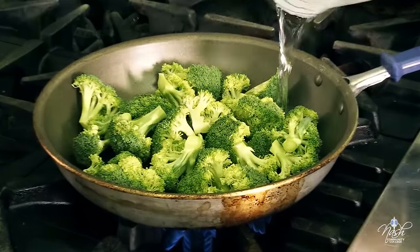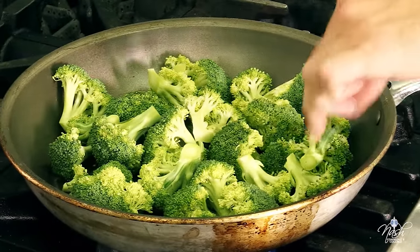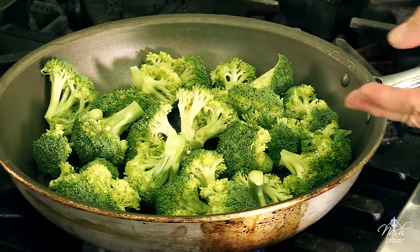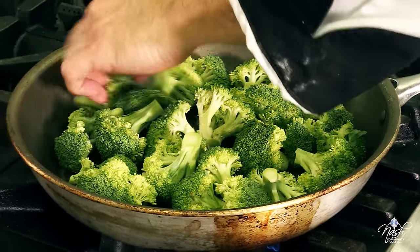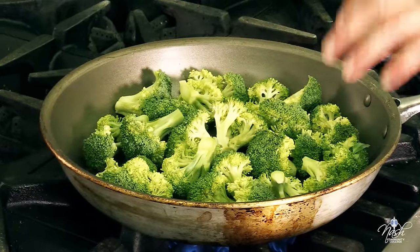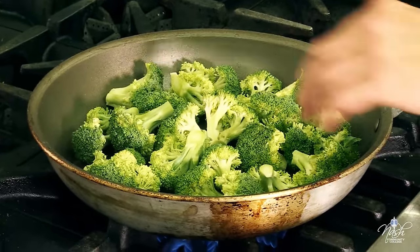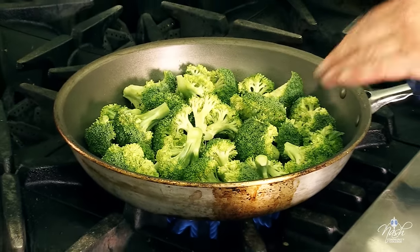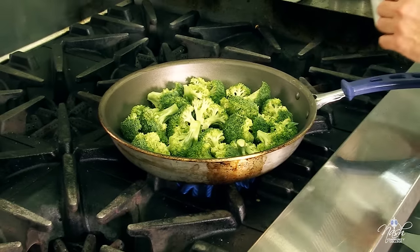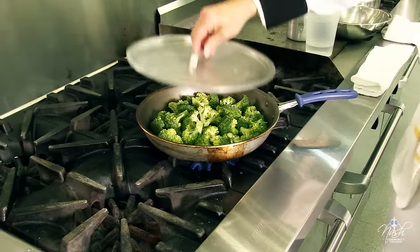I want to add some water on the bottom of the pan — not too much — because I want to use the water that the broccoli has been steamed in as a sauce at the end of the cooking process. That way any vitamins or flavor that the broccoli leaches into the water, I'll still be using it. For this size pan it's about three ounces of water. Crank it to high heat and put a lid on it.